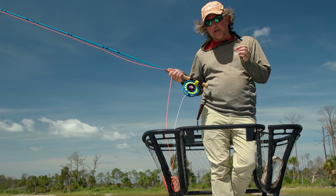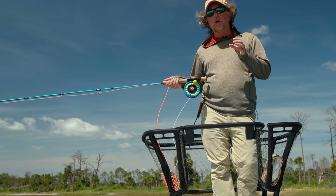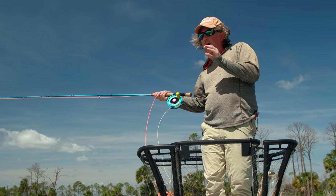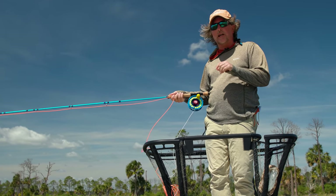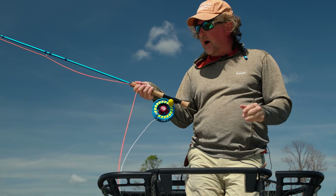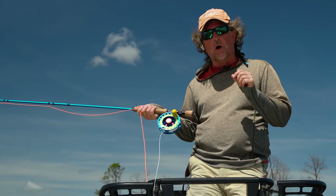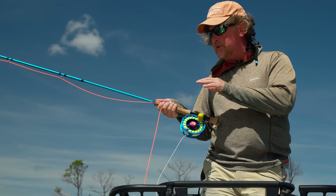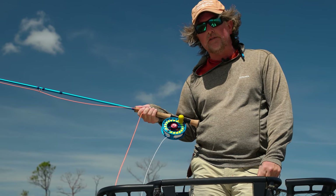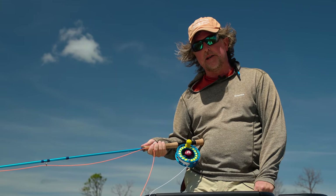We can circle back to our previous episodes and everything we've taught you previously still applies. You want to get the line moving. You want to form a nice tight loop — a tight loop is going to slice through the wind a lot better than a big fat loop. You want to be hauling; you cannot cast in the wind without a good double haul. And most of all, make sure your thumb is at the end of the cork grip. It's really your thumb that drives the ship and it's going to push the tip and allow you to catapult that line out into the wind.